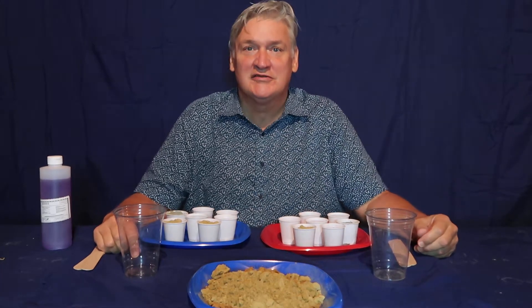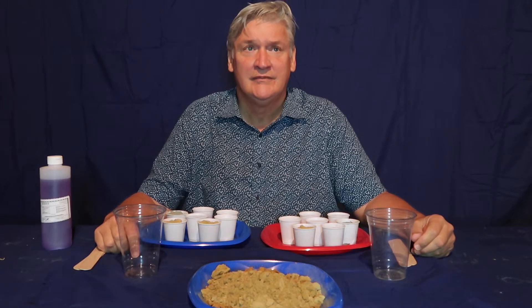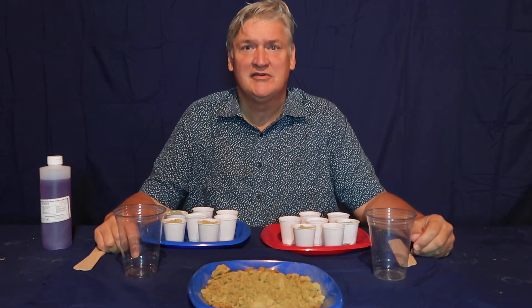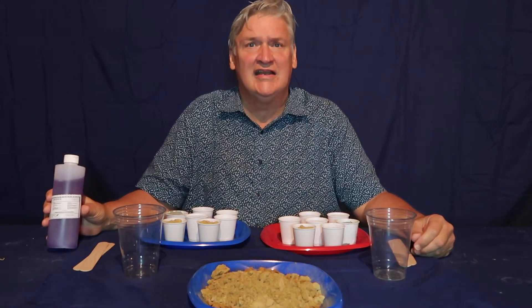Hi, this is Jay with the Specialty Products Group. I'm going to introduce you to our tabletop version of Cement Stabilized Modified Soil with our product Vaporlock SCS120.